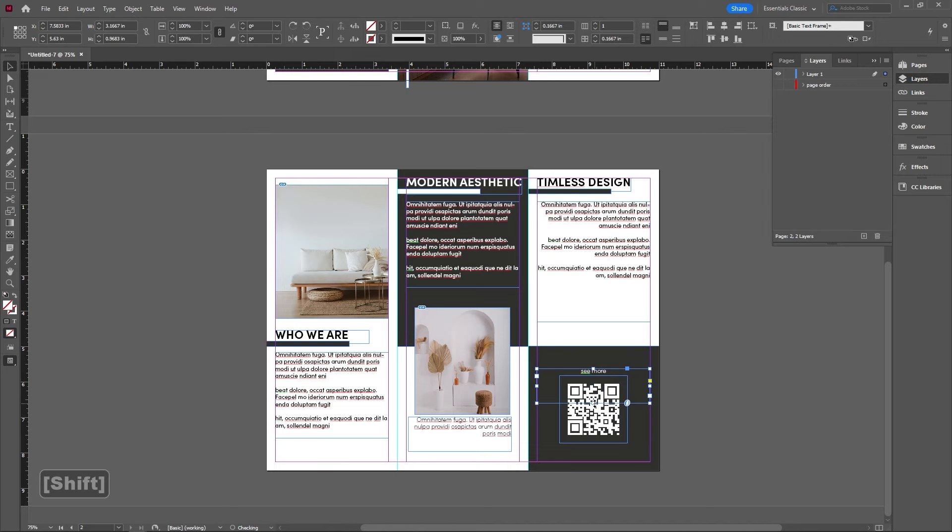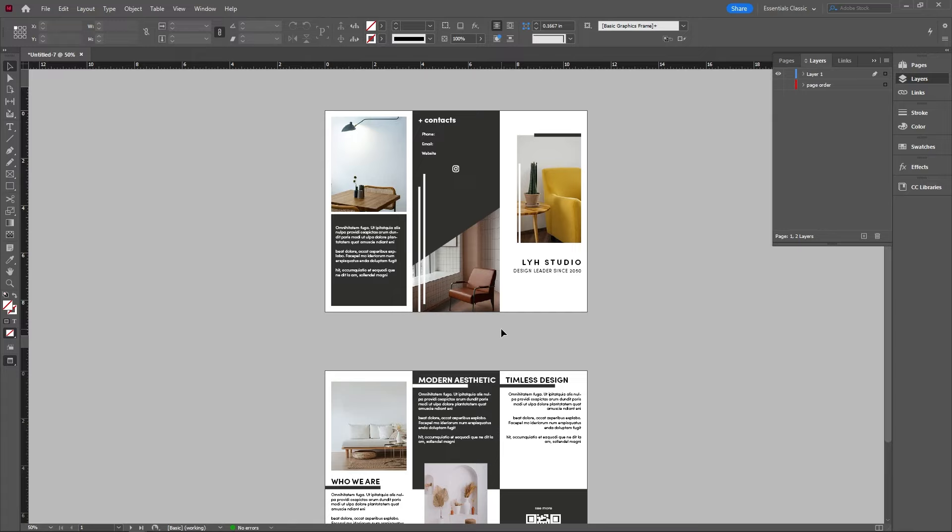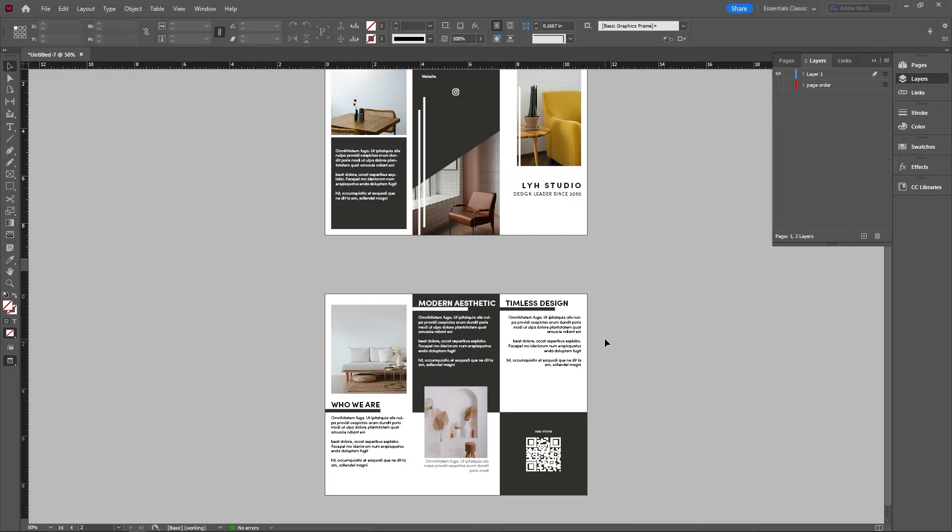Overall, this is our brochure. Obviously feel free to add a lot more into this — this is a good start for anybody looking to do something like this. If you guys learned anything new, please leave a like and subscribe, it really does help the channel a lot, and with that I'll see you guys in the next one.